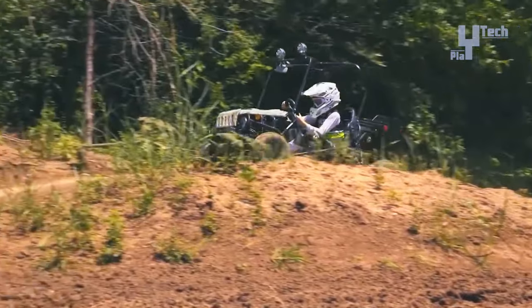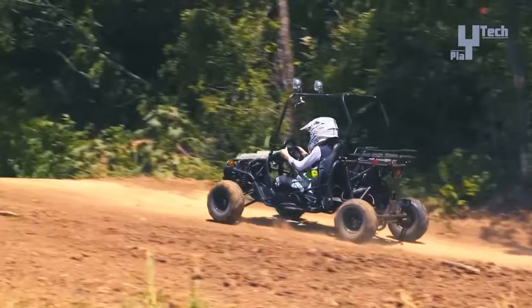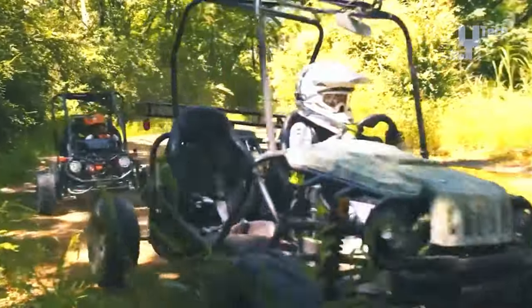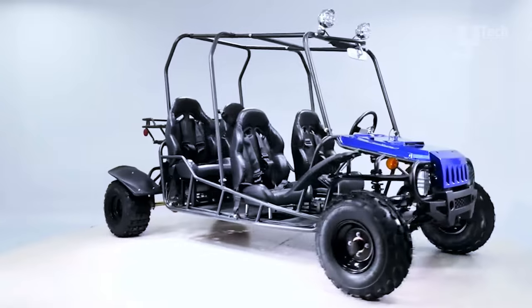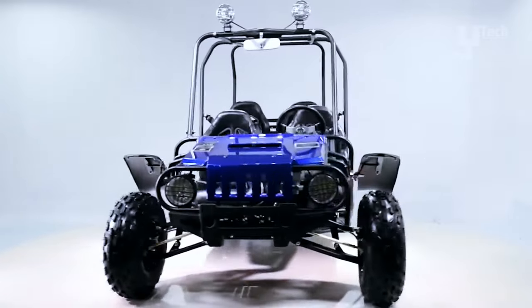Its off-road design and various color options cater to adventurous spirits. Available through retailers like Killer Motorsports and Superior Powersports, prices start at $1,570, offering an affordable and exhilarating option for young thrill-seekers.